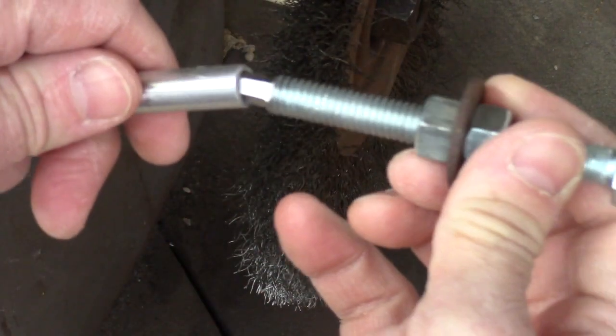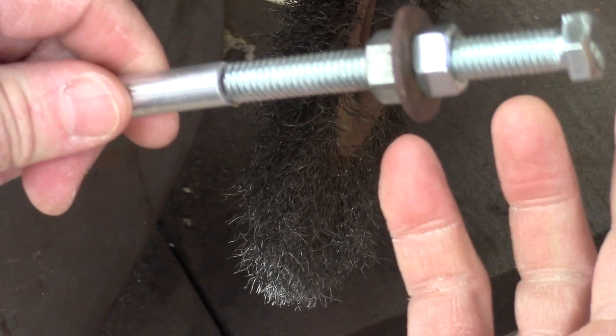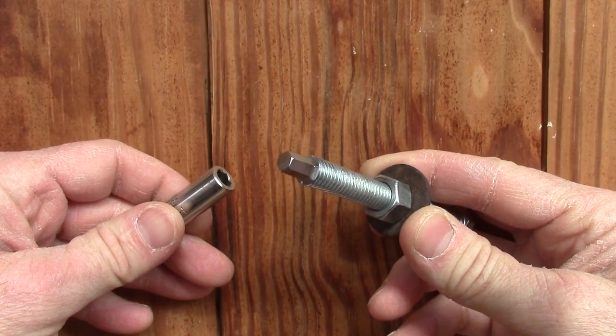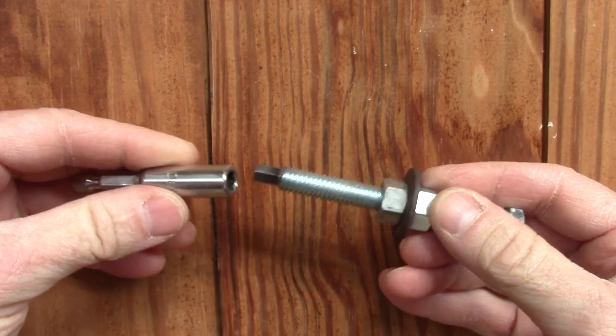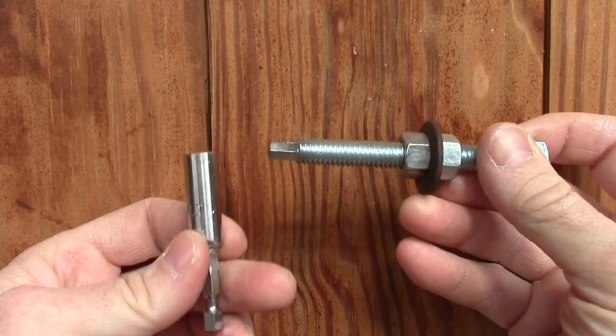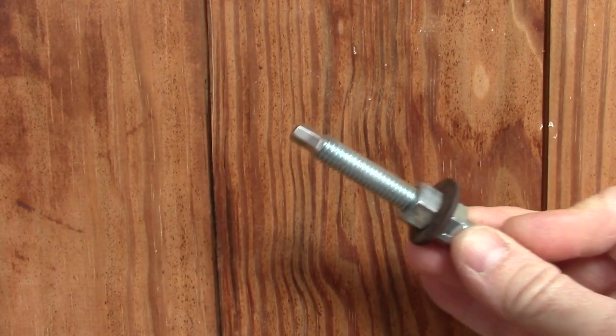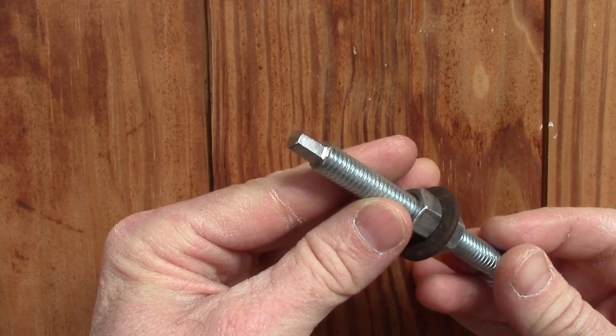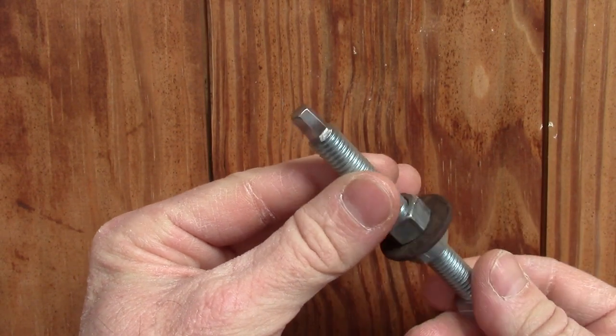And there you have it. Here's a close up of the finished product — slips on there, even grabs the magnet in the driver. All in all the process took about 10 to 15 minutes, but I'm pretty proud and happy with the results. Thanks for watching.